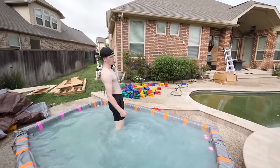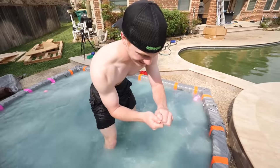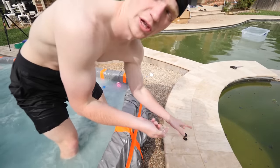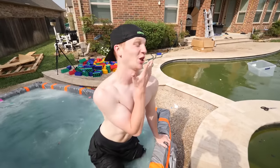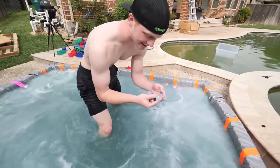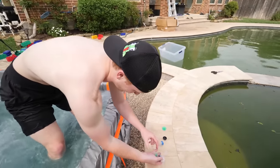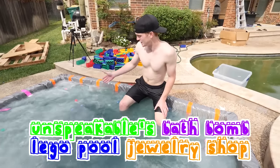This is actually really good. Look at this — what is that, a ring? What is inside these bath bombs? This one is like a little fairy — or a key, I'm not really sure. We're discovering mysteries in here. This one's a ring — check that out. There's more of them, they're all just floating up to the top. What is this? It's an LED light — that's from the disco one! It actually had an LED light in it. Welcome to Unspeakable's bath bomb lego pool jewelry shop!